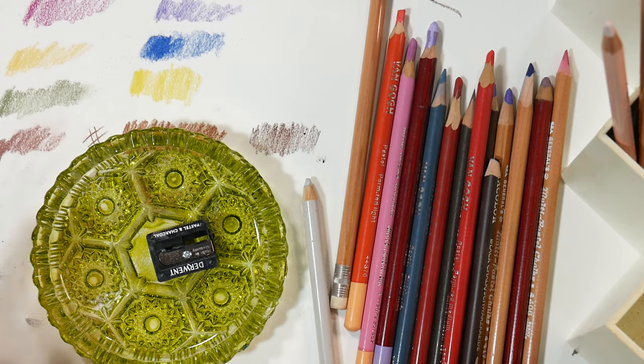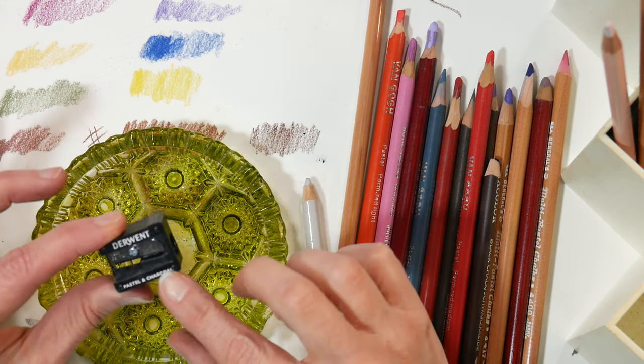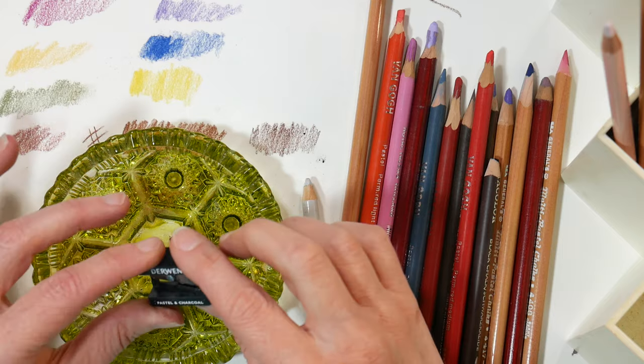Hi there, Lindsay here, the Frugal Crafter. Today I have a tip on sharpening your pastel pencils. What I have here is a handheld sharpener — this happens to be a pastel and charcoal sharpener from Derwent. Pastel pencils dull sharpeners really quickly, and pastel pencils are very fragile.